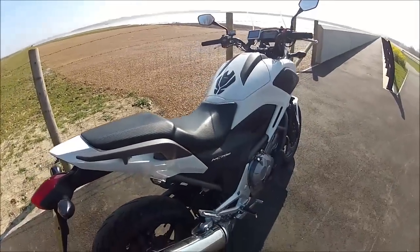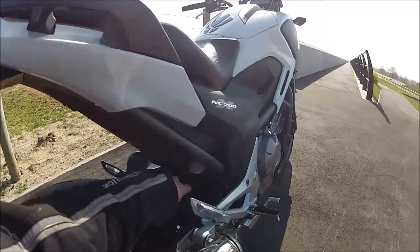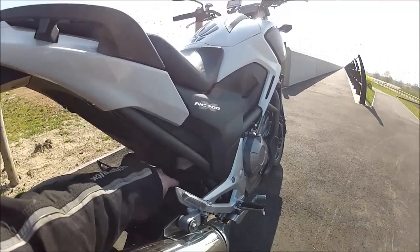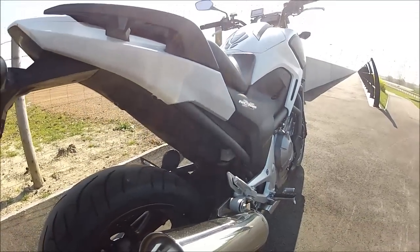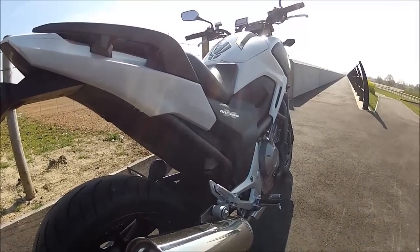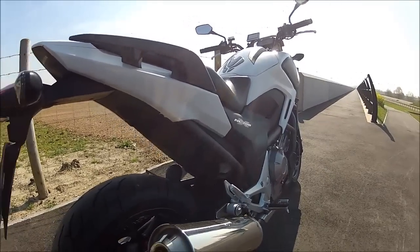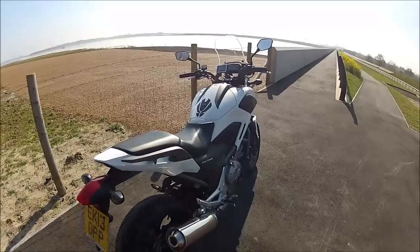The biggest thing we've done on this bike — it did cost quite a bit of money — is we've put an Öhlins shock on. You can't see it because I've got a waterproof sock on there from R&G that keeps all the muck off. It's an expensive shock absorber and I'll take it off and sell it separately if I ever sell the bike.